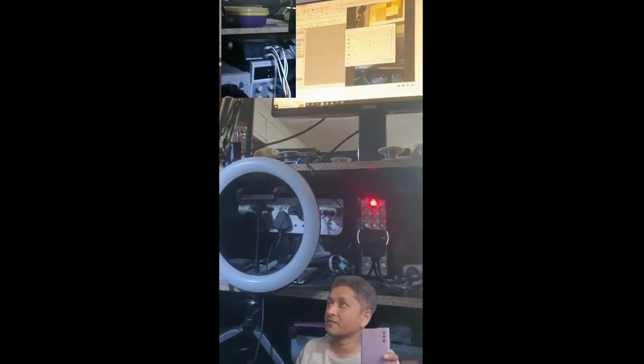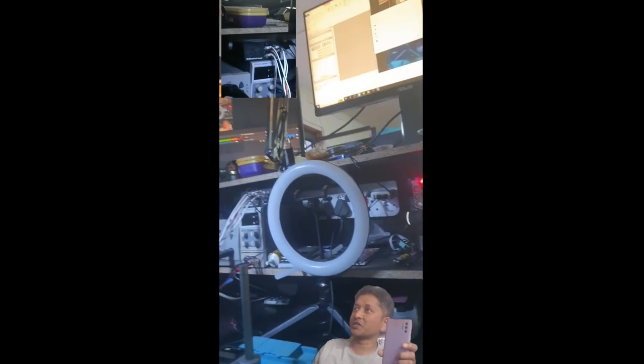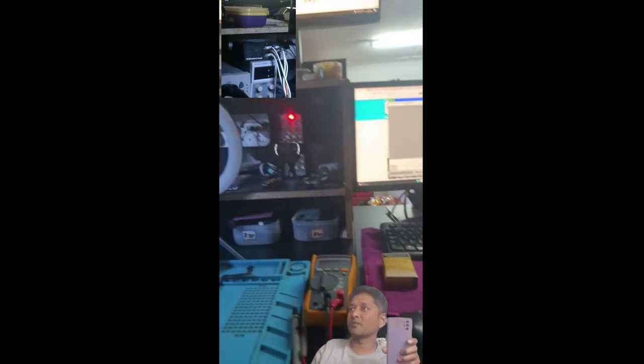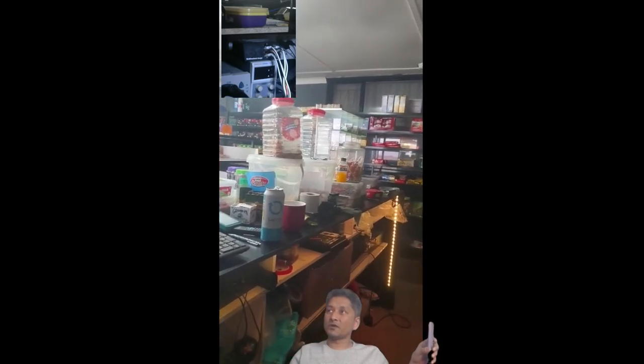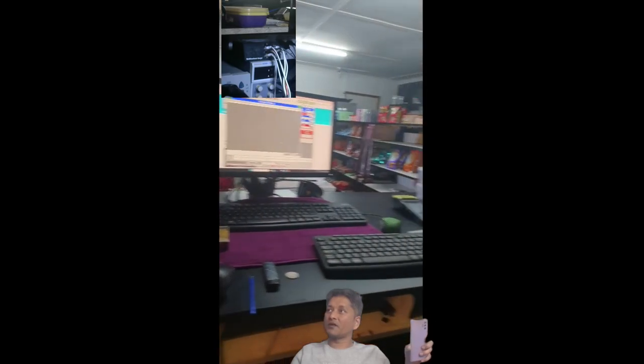I did manage very well with the amount of space I had. I could only use this much, because as you can see there's a lot of sweets and kids' stuff that I need for the shop's second counter.